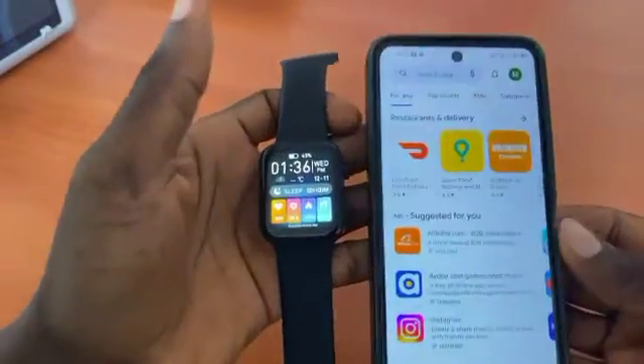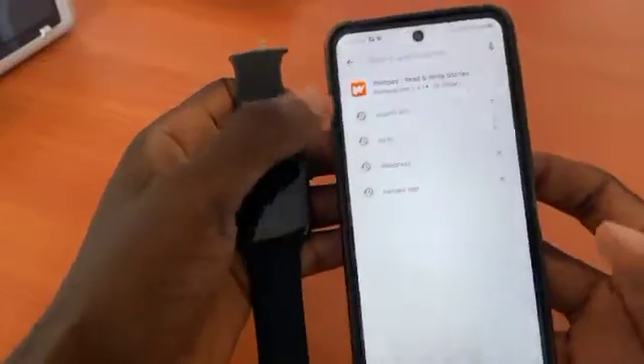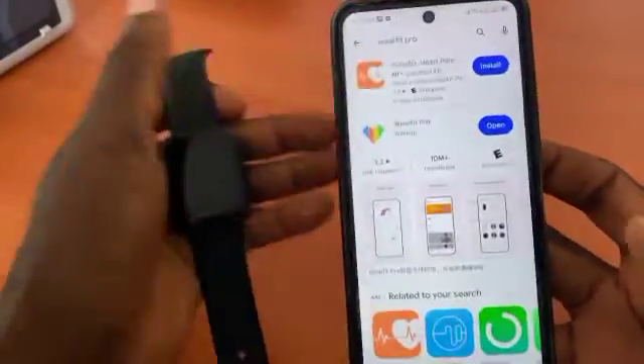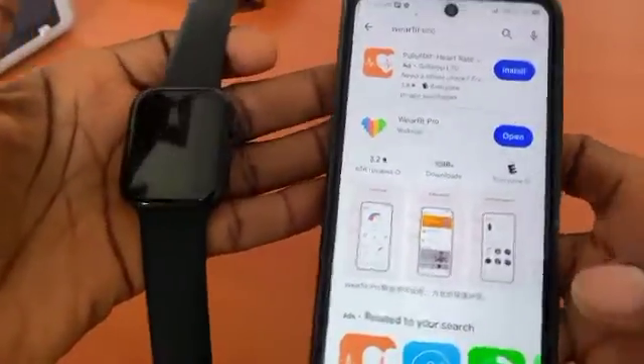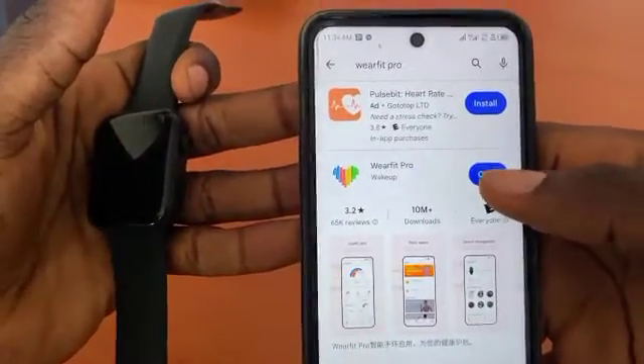Hello guys, let me show you how to connect your smartwatch using the WeFit Pro app. A quick guide: first you have to download it from your Google Play Store or your Apple Store.